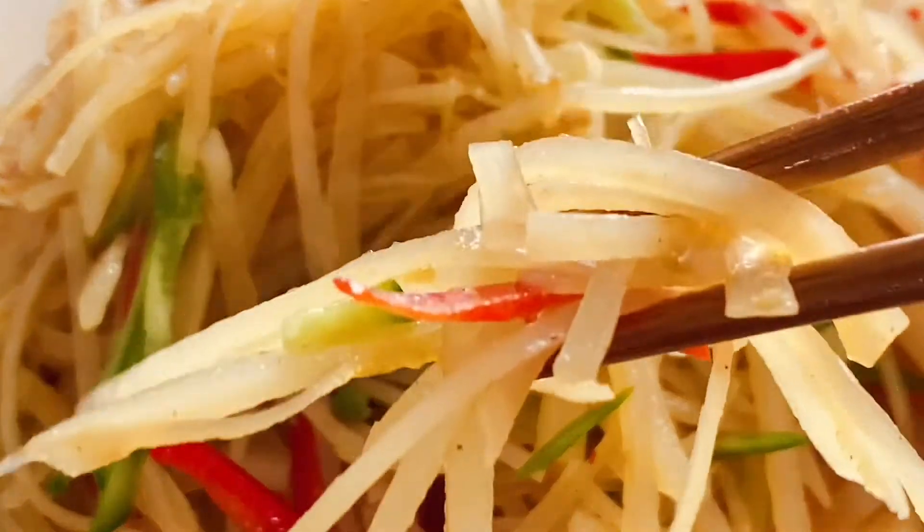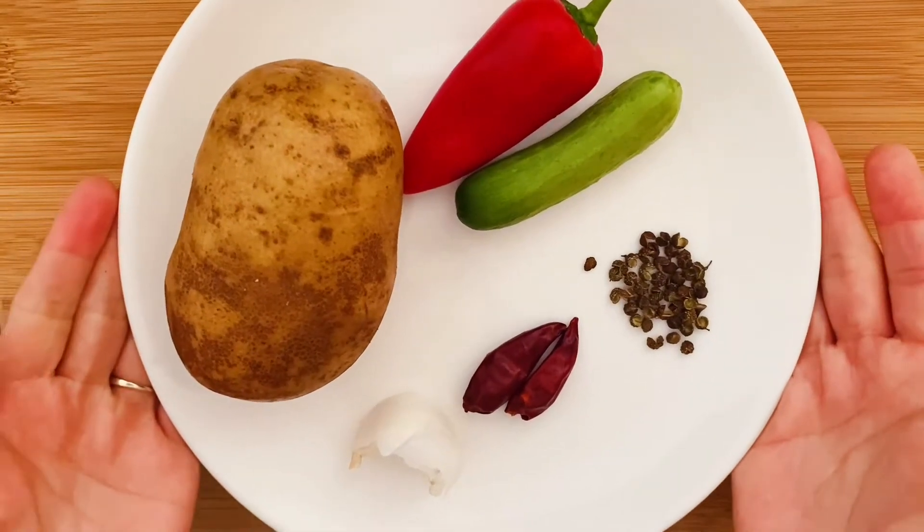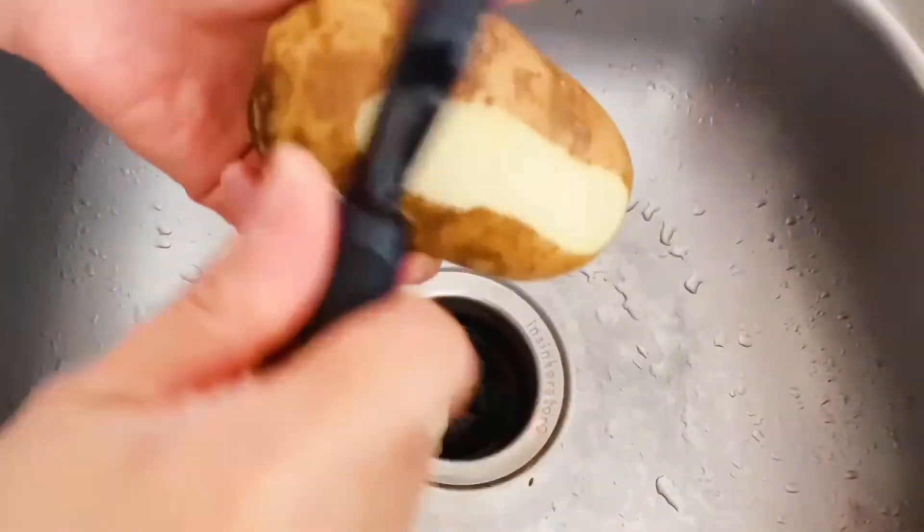Want to learn a new way to cook your potatoes? Now let's get into it. Here is what we need: potato, sweet pepper, cucumber, peppercorns, dried chili, and garlic.